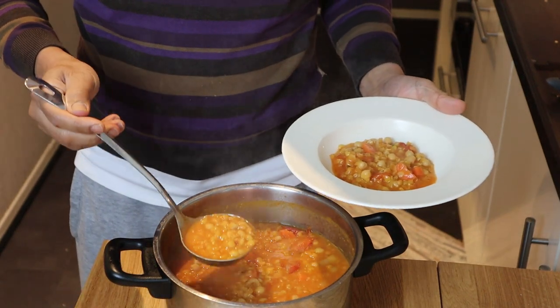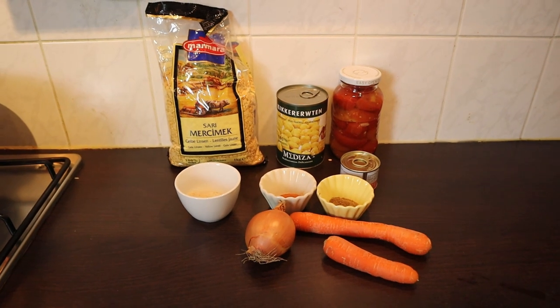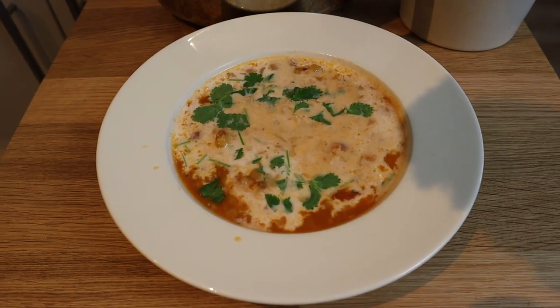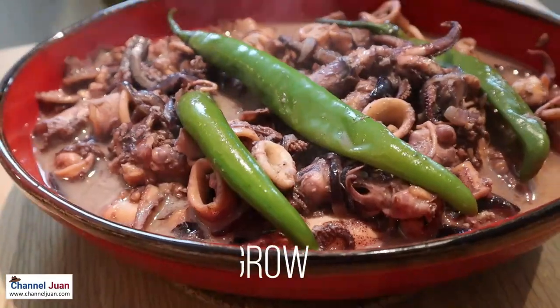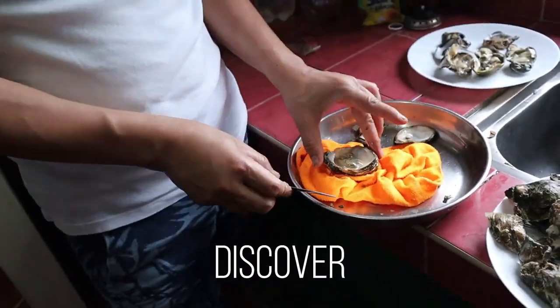No restaurants are open, you can't get out, so why don't you prepare something out of what you already have in your cupboards? Something delicious, and something you can store for the coming months. Join me and find out. You're watching Child of One and this is the World Cuisine Series presented in Taglish.